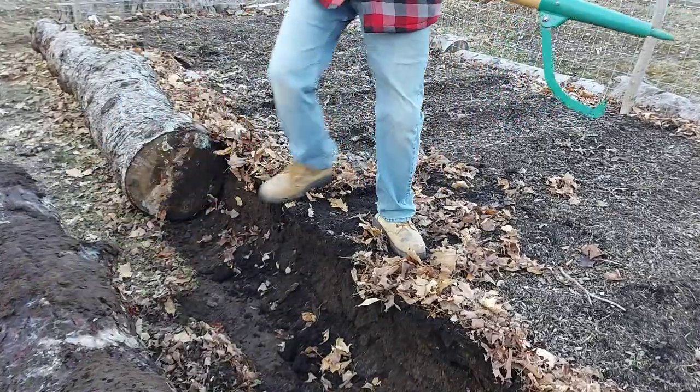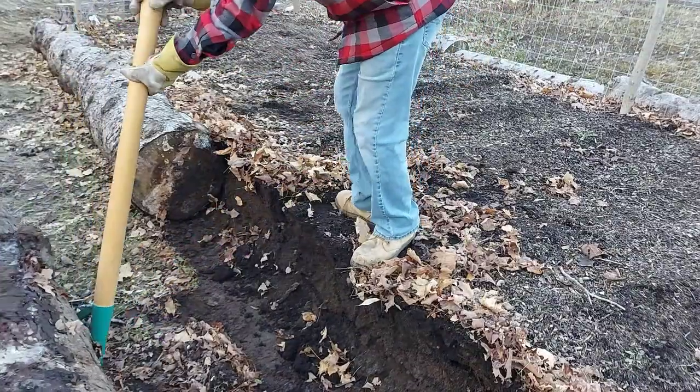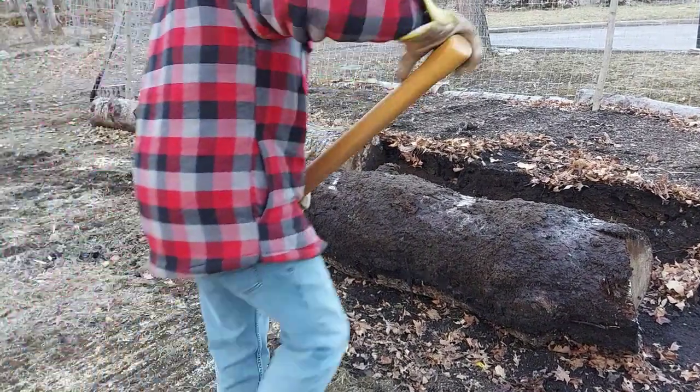Keep going. You could even use it like this, just to get it going. Okay, that's the biggest log of them all and it rolled pretty good, so the other ones won't be too hard.